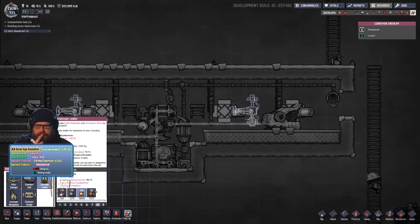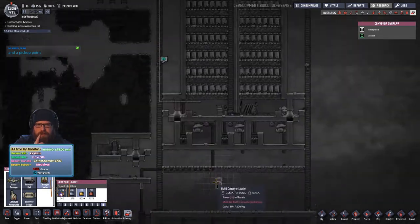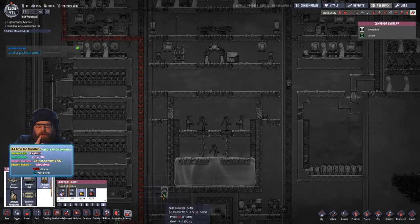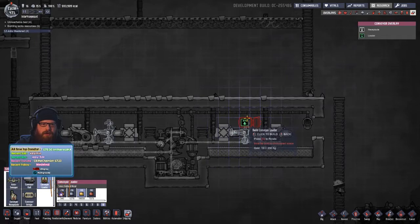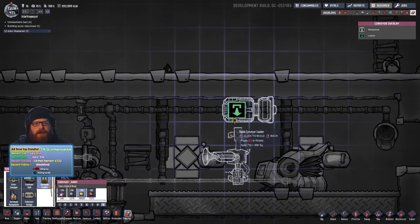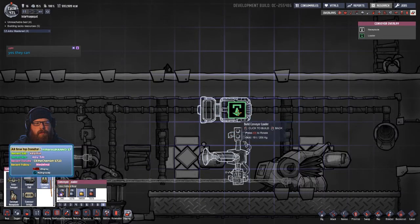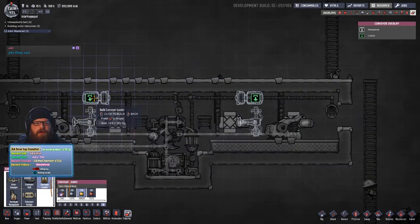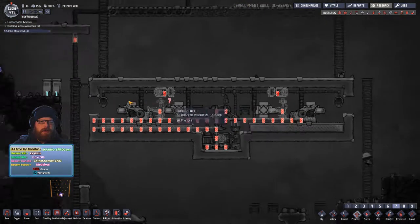Oh, loaders — sorry, not receptacles. Can they be floating? Somebody told me they can be floating, I can't remember. Can these loaders be floating? Oh, they can be rotated as well — so I'm assuming they can be floating then. Oh, that's pretty cool, let's try that. Let's see what it says when we build them.